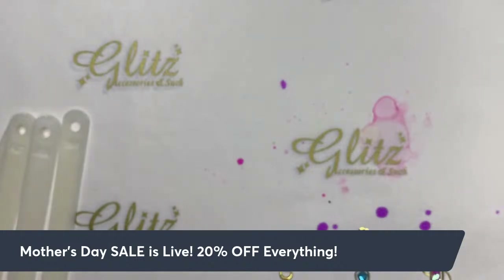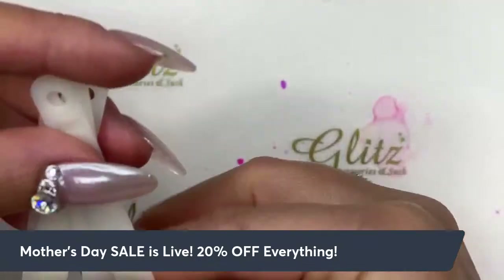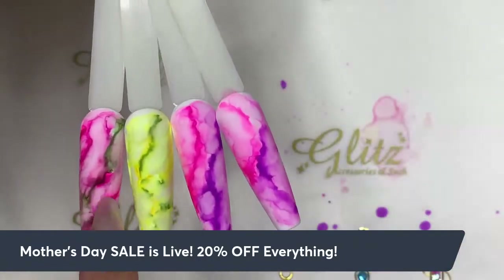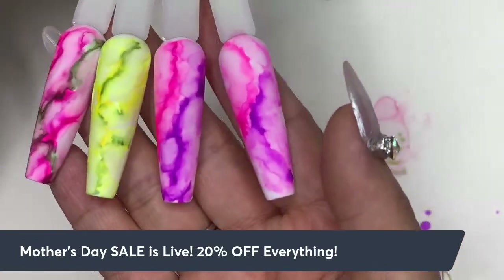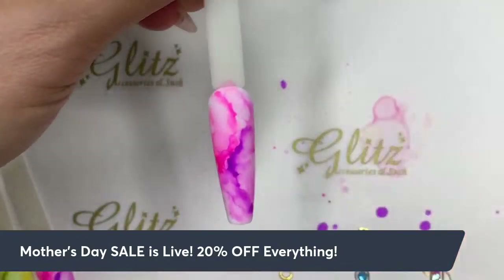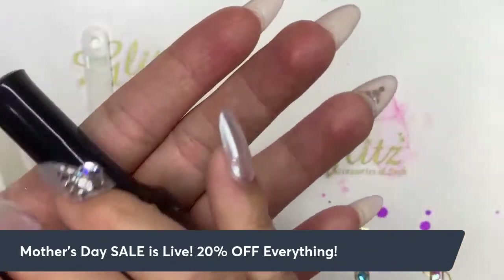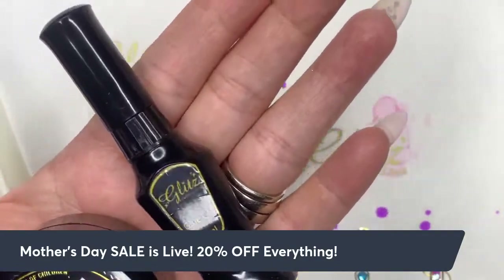Give me a thumbs up if you want to see the crystal design, or we'll just call it good. Let's do one nail with crystals. Which one? I can do a lighter one on the mojito or the pink purple. Let's do the pink purple one — all right!